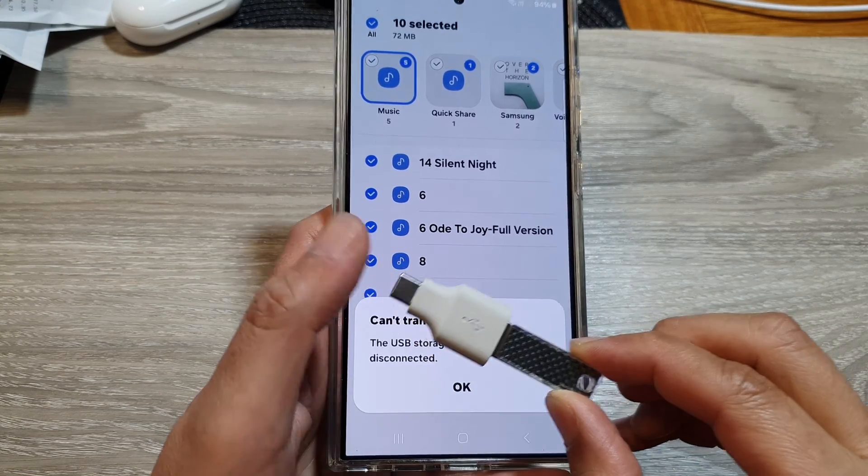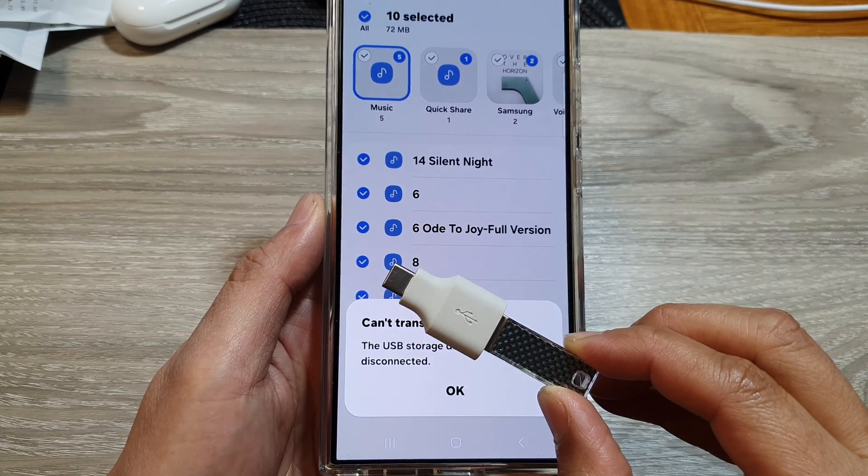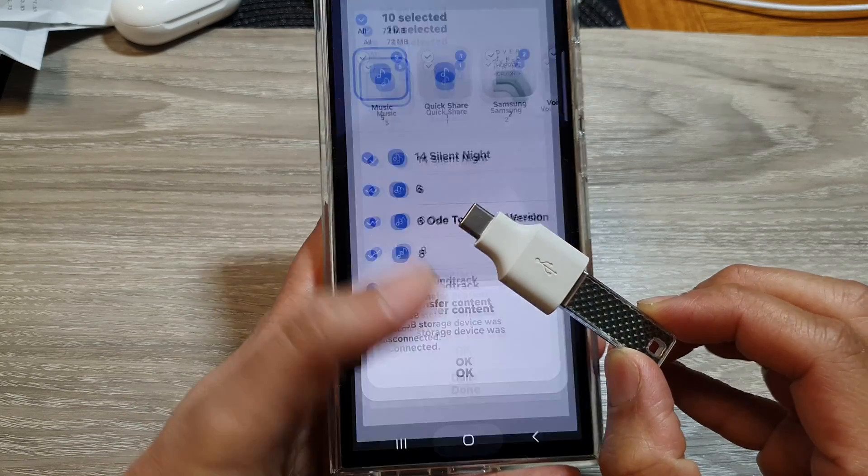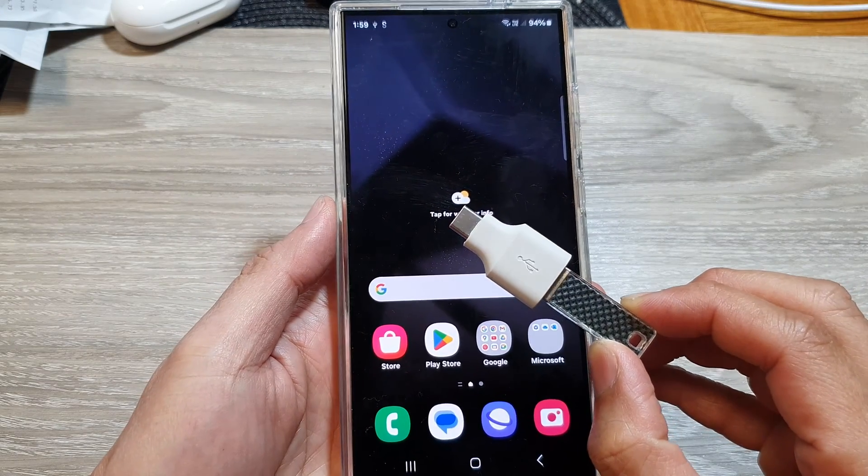How to backup your music or audio files to an external USB drive on the Samsung Galaxy S24 series.